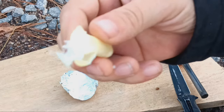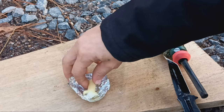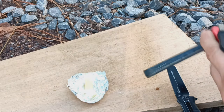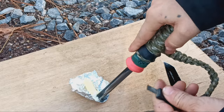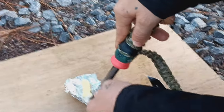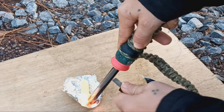You place it on the piece of metal so none of the fuel gets wasted. Then you take your ferro rod or your lighter — you can light it at this point, or you can use a ferro rod, put a little bit of shavings down on it, and give it a little spark.